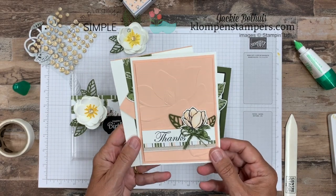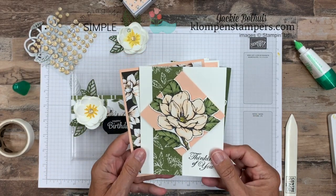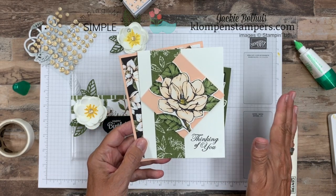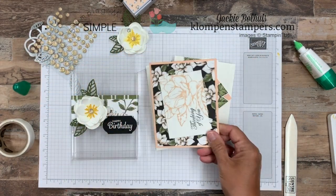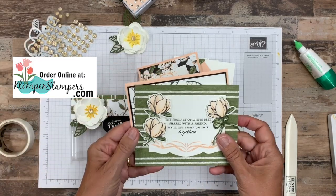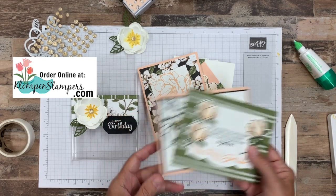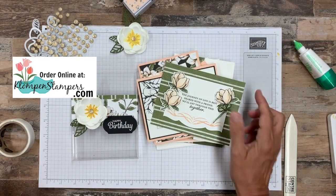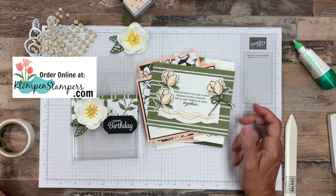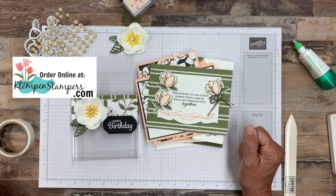Remember, the class is completely free. All you have to do is place a $50 order between August 1st and 10th using my special online class code — I'll have all that posted on August 1st — and then you will get the tutorial for these six cards along with tutorials for six others, so 12 tutorials all together. I'll have a video that goes along with these six, teaching you and giving you lots of tips. So if you like these products, hold off until August 1st so you can get the class for free.